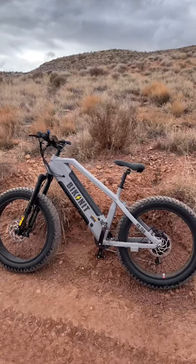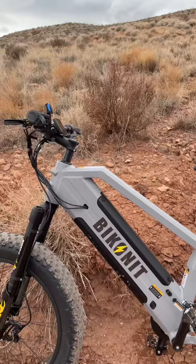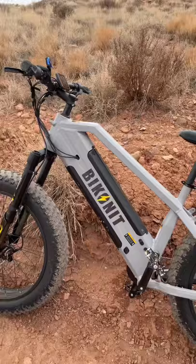I wanted to give you a first look at the HD 750 from Bikonix. This is the second bike I've reviewed from them — they've actually updated their previous 750, which is the one I reviewed about a year ago. I'm out in the desert testing this out, and it is just huge — it is a beast.